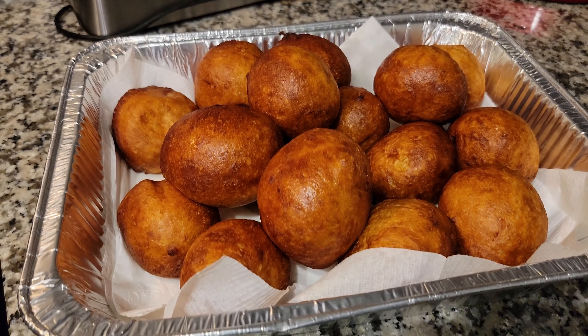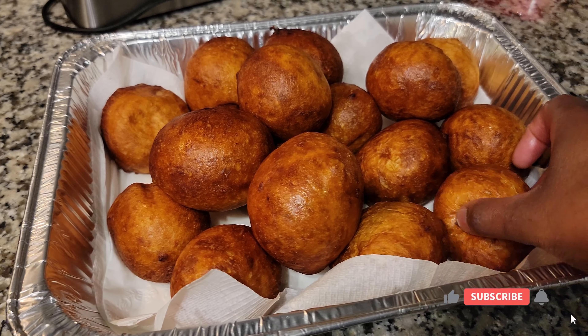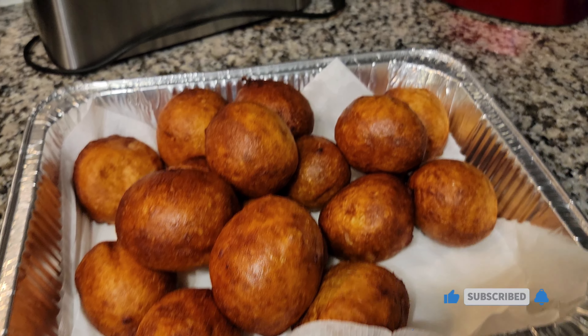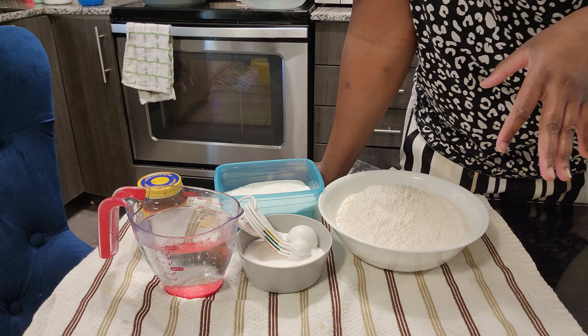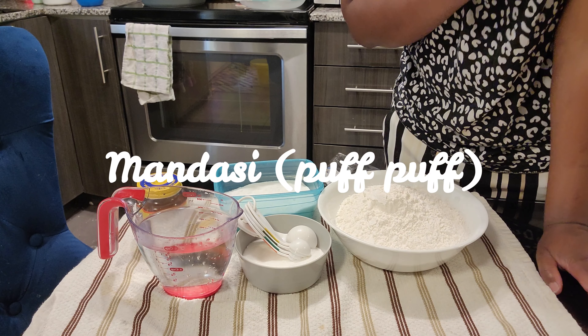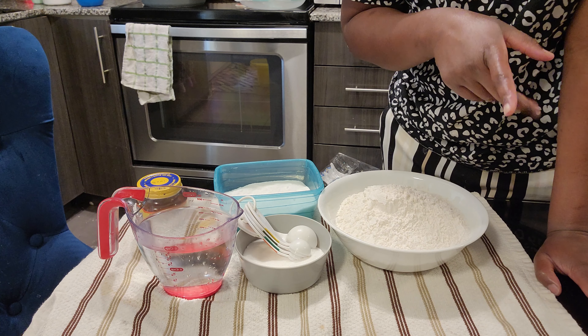Hello everybody, welcome back to my channel. My name is Delito Shawalu — it's been a while! Let's cook today and see what we're making. In today's video we'll make mandasi. I've done mandasi before, also called puff puff, but a lot of people have been asking me again and again how to make them.